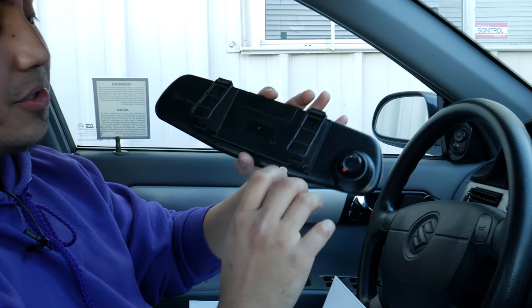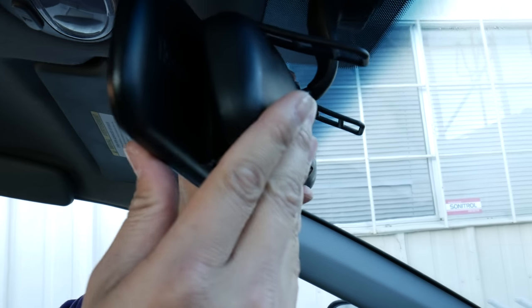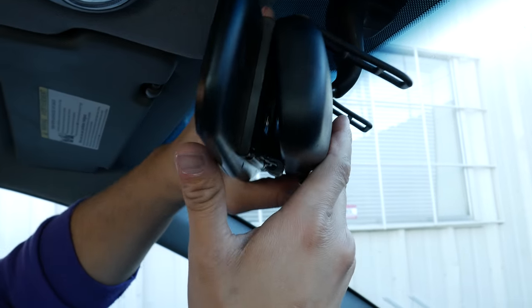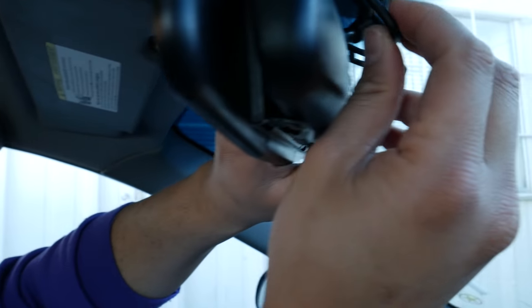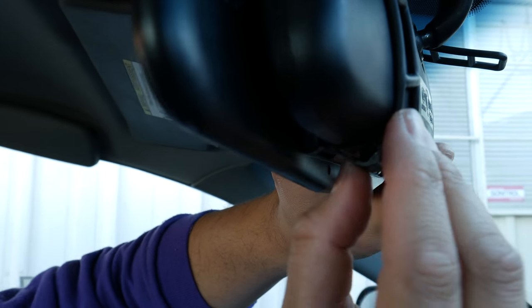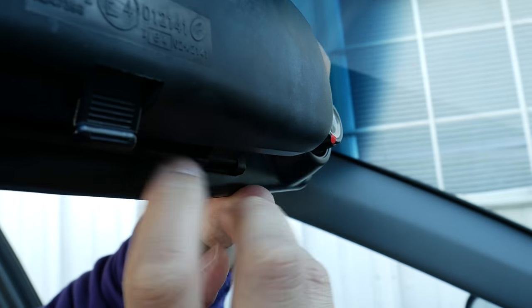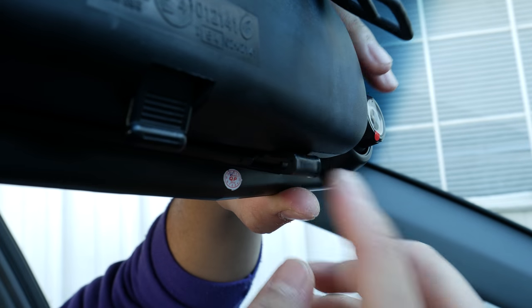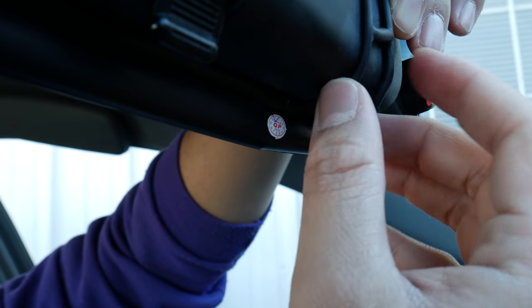What you want to do is unhook the actual rubber brackets right here and place it over your existing rearview mirror — perfect. Then all it is is you snap it into place. Next, grab the rubber bracket and pull it towards the front and latch it in like so. It's very easy and straightforward. Do the same on the other side. If you don't see the bracket, just push it down and then pull it.